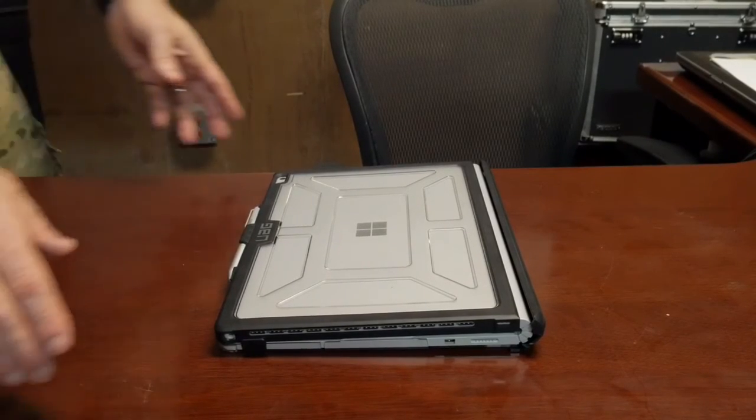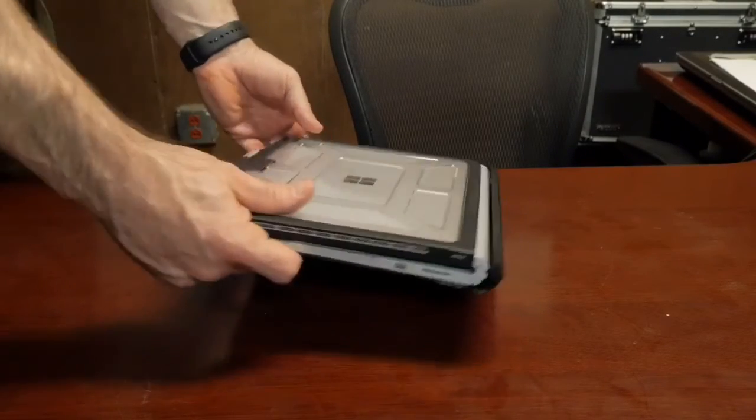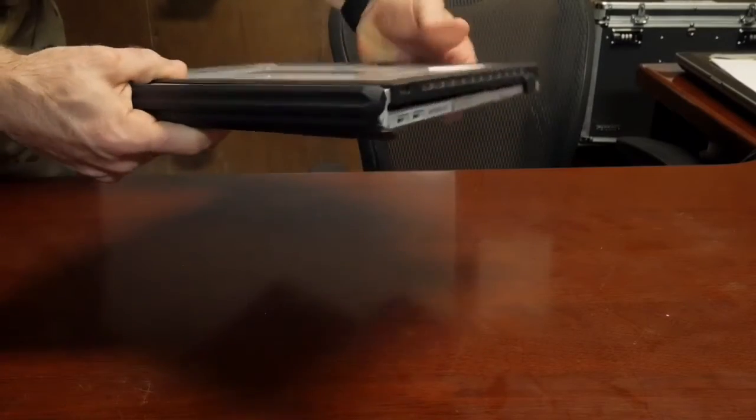All in all, this is a really nice package. It adds some extra protection to your Surface Book, keeps the weight down, and still keeps it a very portable solution. That was my long-term review of the UAG case for the Microsoft Surface Book — hopefully that helped your decision whether to buy it or not. If you liked this video please give it a thumbs up, and as always, if you have not subscribed please go ahead and do so. Thanks.